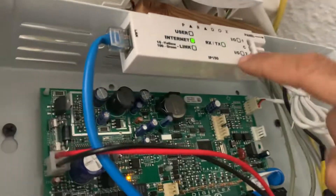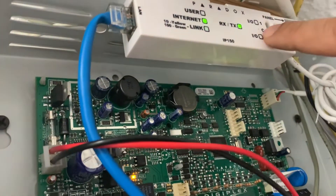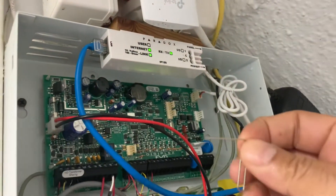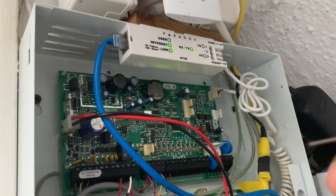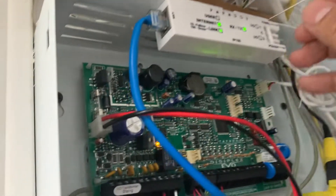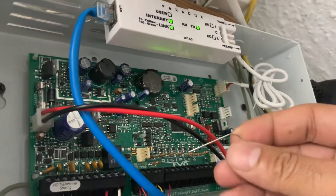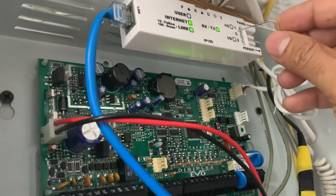You can see here between the IO1 and IO2 there is a little hole that says reset. You're going to get a paper clip — use the small size paper clip, not the big one — and then you're going to put it in there.